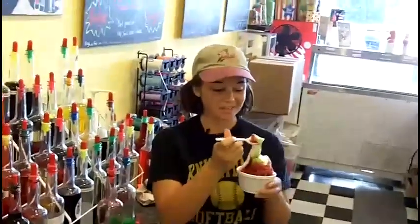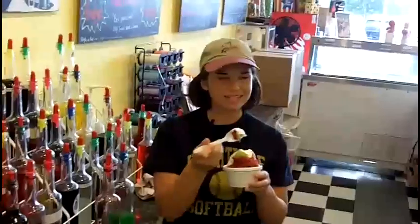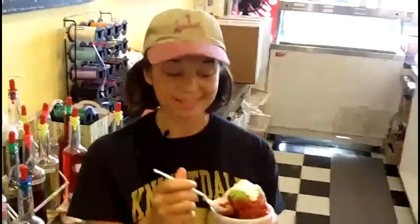This is how you really make a snowball right here. It may not be the same as when you were little, but trust me, it's ten times better. You've got to come here to get something like this — this is amazing.